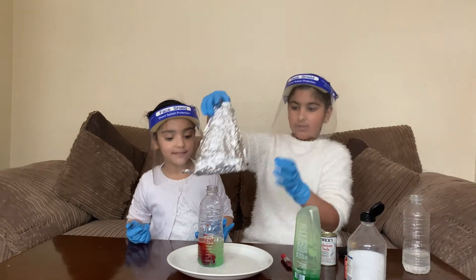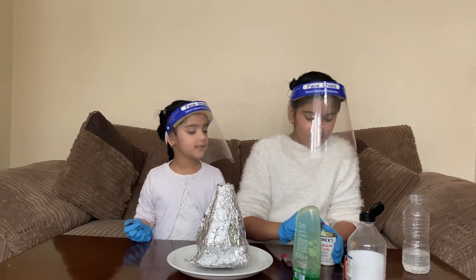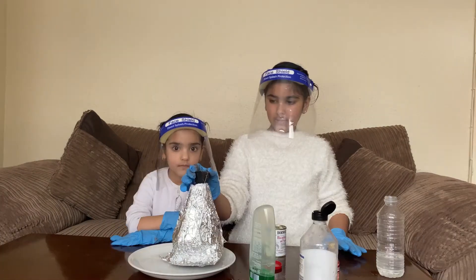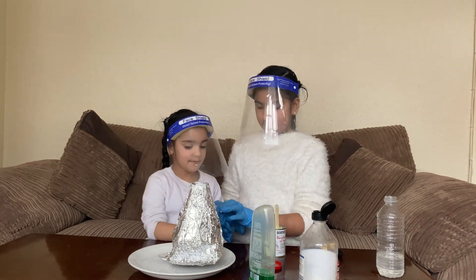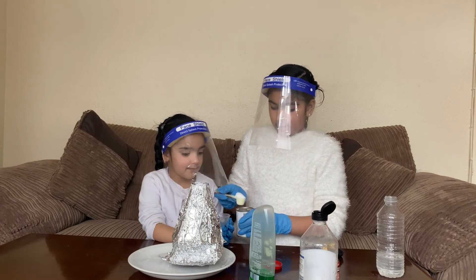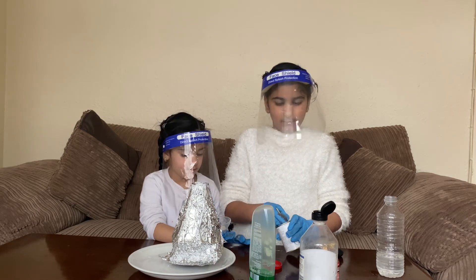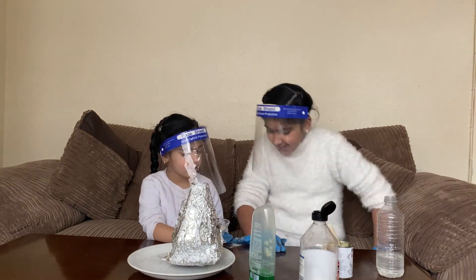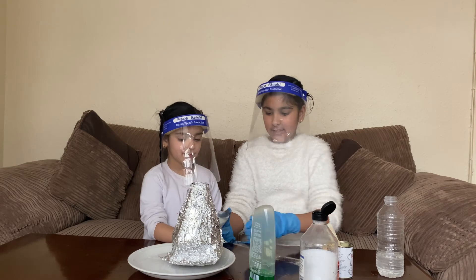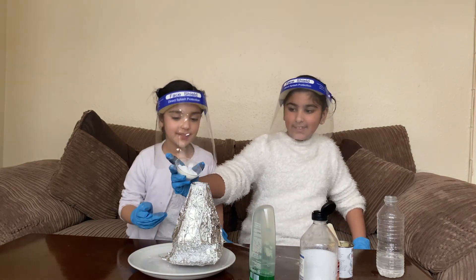Now we are going to put this on top. Now we are going to put some baking soda. We will use this and put it all in here. And we are going to put this in — that should make it come out. One more. That should make it come on out. I'm going to put it. But how are we going to pour it? We will just put it in like that. Three, two, one.